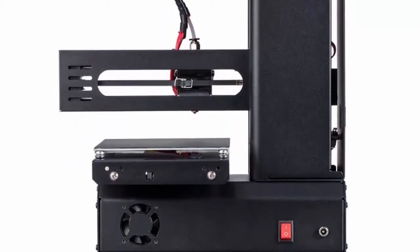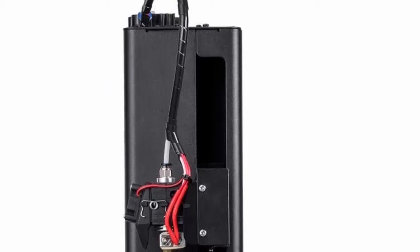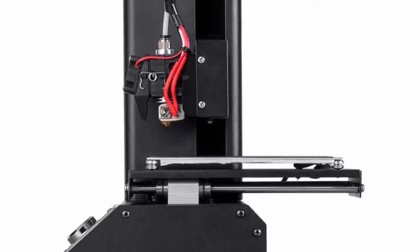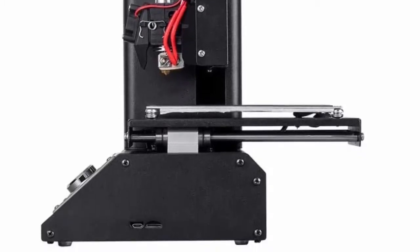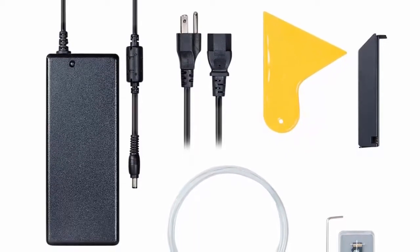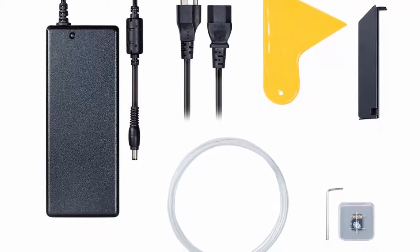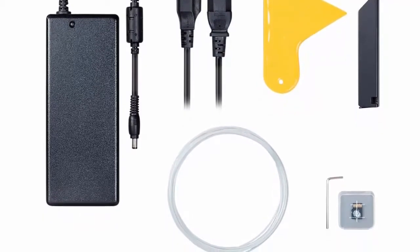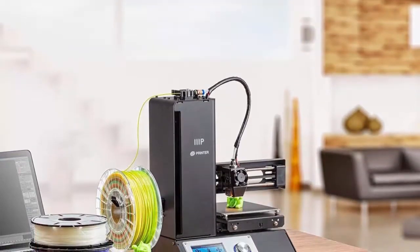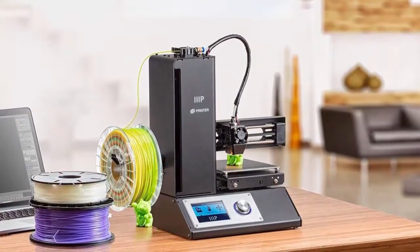Ready to print — unlike most other low-cost 3D printers, this printer ships fully assembled and has already been calibrated at the factory. A Micro SD card with pre-installed models is included so you can start printing right out of the box. PC and Mac compatible, compatible with Cura, Repetier, and other software. Max extruder temperature: 482°F / 250°C. Note: check user manual and technical specification before use. Maximum power consumption: 120 watts.